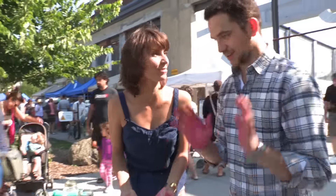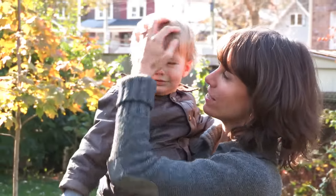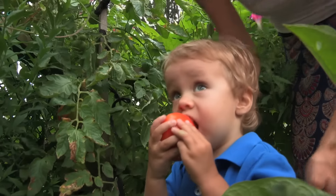Oh my gosh, okay — this looks like a crime scene. We've got red all over our hands. And this little guy certainly enjoyed it, sweetie. It's such a fun thing to do with your kids.